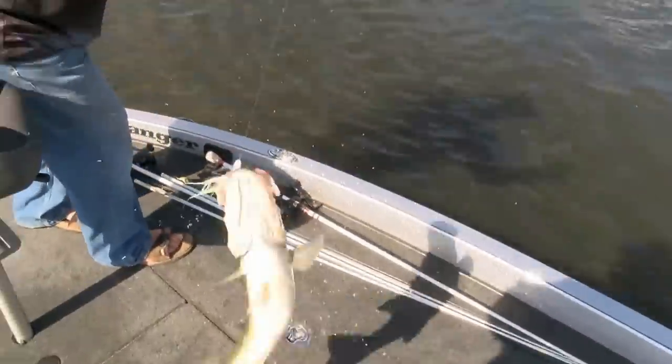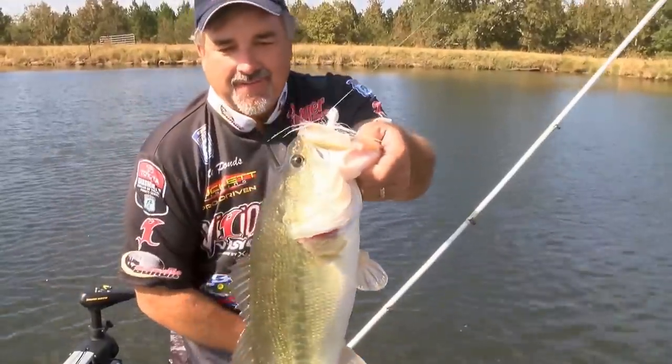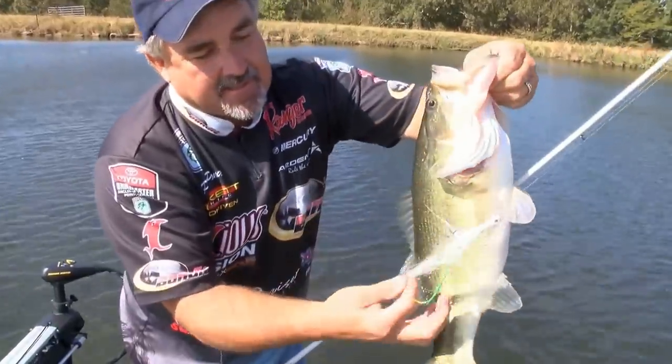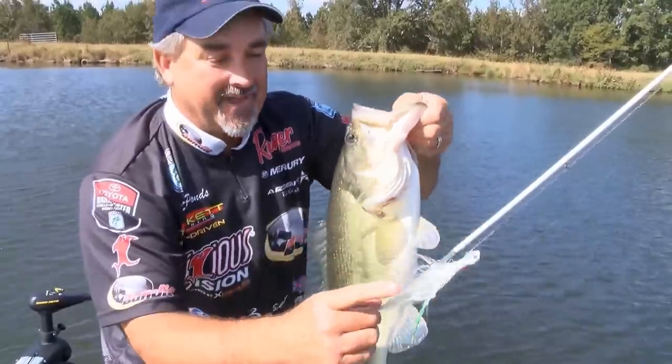Boy, what a deal. Look at the size of that toad. That's the new hair jig by Talon Lures. It's called the Preacher Jig. And that's the kind of fish you catch on that jig, man. I'm telling you what, you guys got to give that one a try. It's an incredible deal.